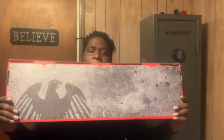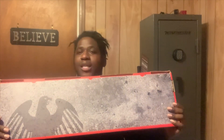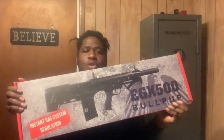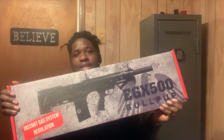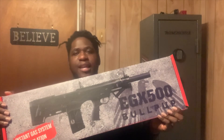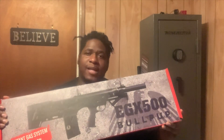So what I got in this beautiful red box — I'm gonna turn the box around and show a picture of what I got. You know what it is. Boom — you know what this is. It's a Bullpump EGX 500 shotgun, 12 gauge.